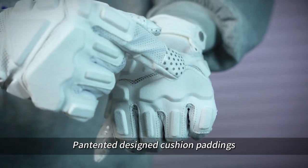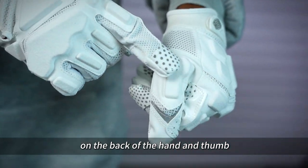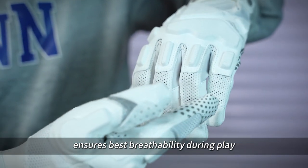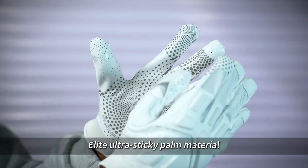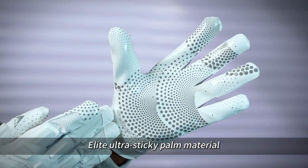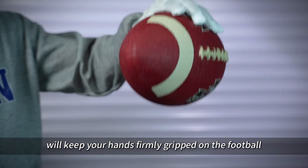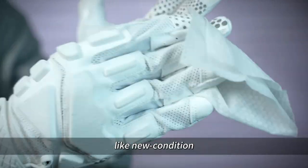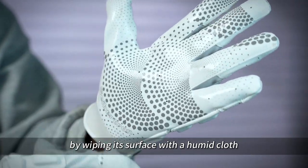Patented designed cushion paddings on the back of the hand and thumb, with mesh breathable fabric on the back of the hand, ensure best speedability during play. Elite Ultra-Stick Palm Material will keep your hands firmly gripped on the football. The stickiness can easily be restored to like-new condition by wiping its surface with a humid cloth.